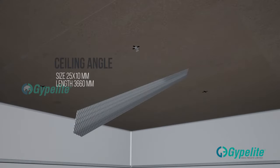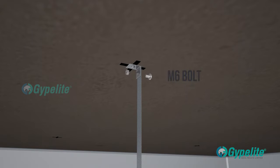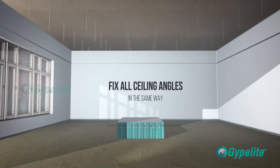Thereafter fix the ceiling angle to the soffit cleat using bolt and nut. Fix all ceiling angles in the same way.